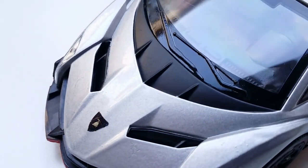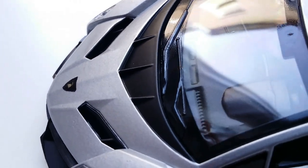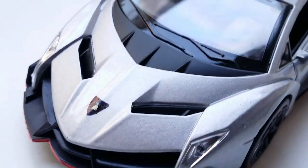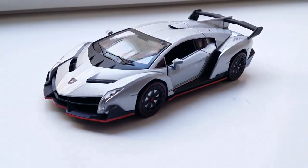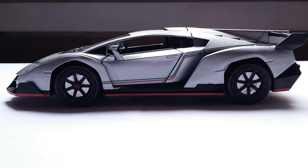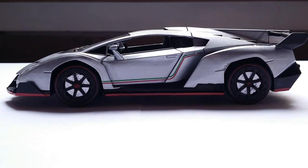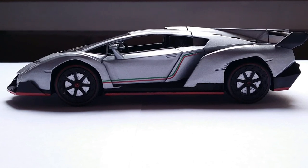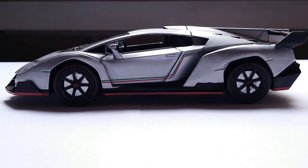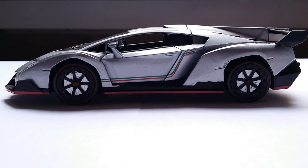Behind the Lamborghini logo, we have more vents for downforce purposes, and these are also replicated pretty well on this model. Moving on to the side of the Veneno — my favorite angle of this car. Absolutely awesome silhouette. This is where you'll probably notice the most differences between the retail car and the changes I made to my particular model.